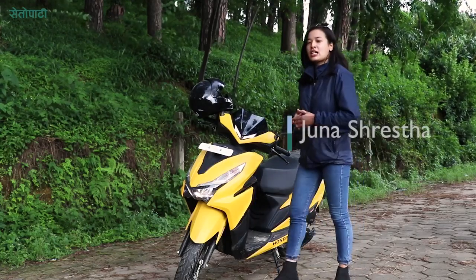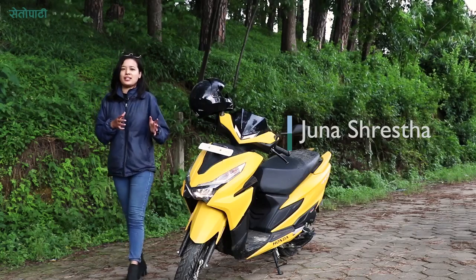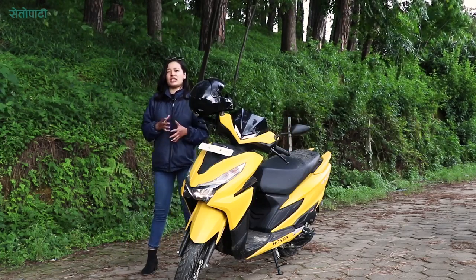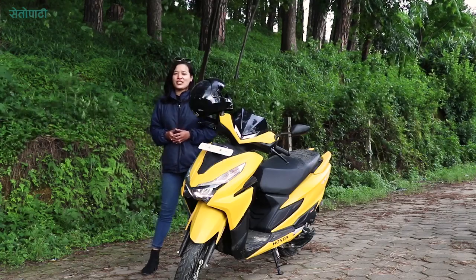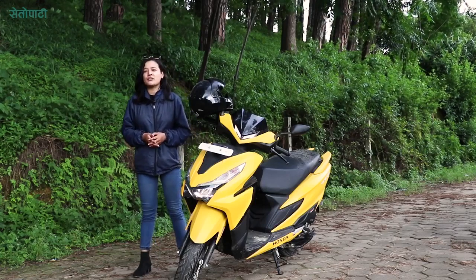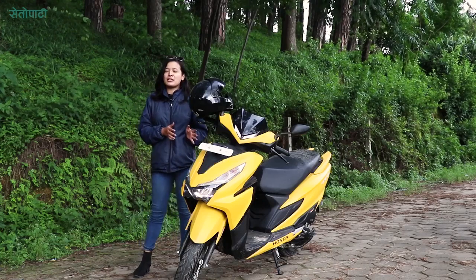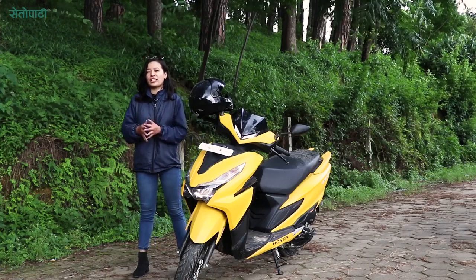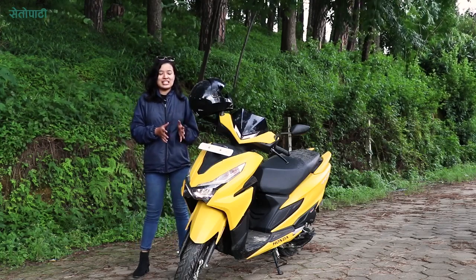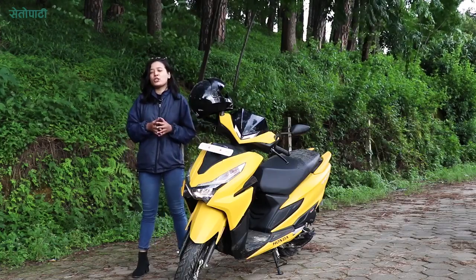In this case, the scooter will be the first in the 125cc segment. The brand's new model in the 125cc segment will be the new Grazia 125 BS6 compliant scooter. This scooter will be the upgraded version of the BS4. It features sporty and aggressive looks — this is the new Grazia 125 Sporty Edition.